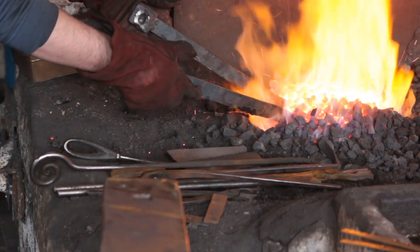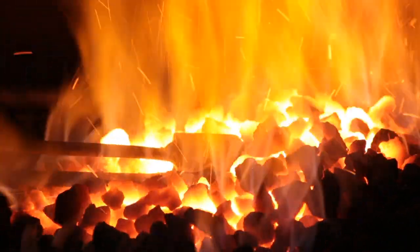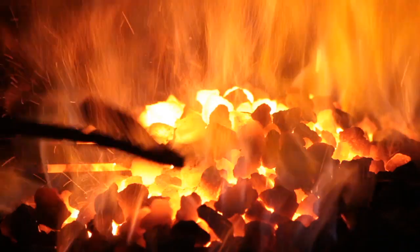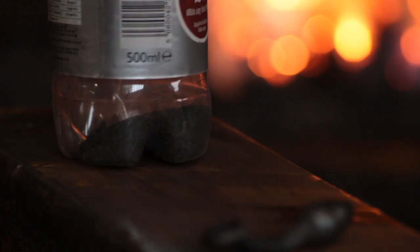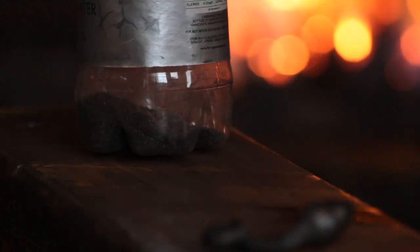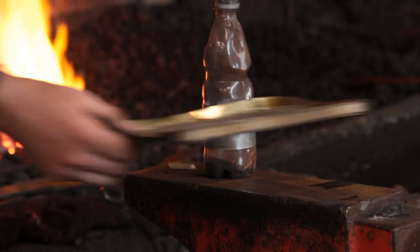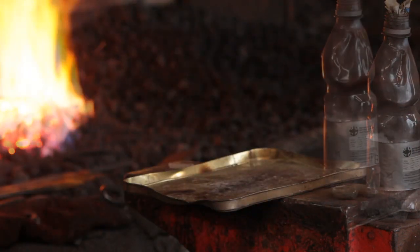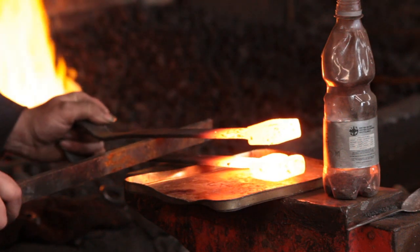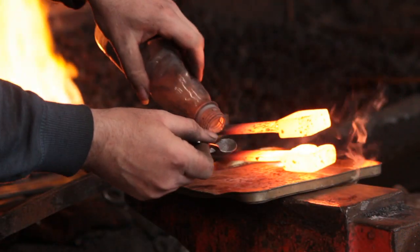I'll heat up the spring again and just pull the swage back together, making sure both halves meet up perfectly. At that stage I'll reheat the swage itself and using Kasenit — which is quite hard to get hold of these days, I've had this bottle for a while and have seen some on eBay — we're going to case harden the impression itself, and that will give it slightly more longevity.